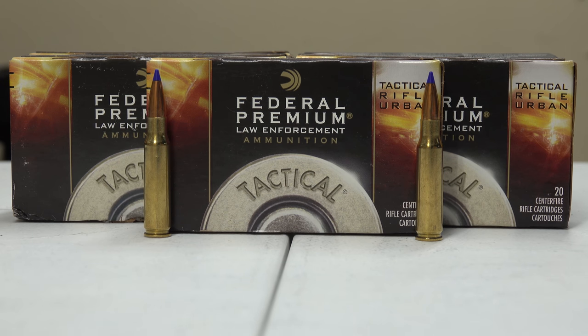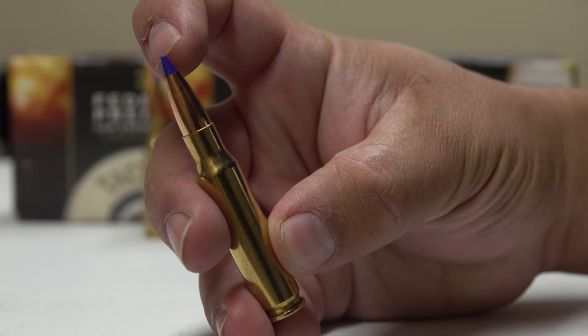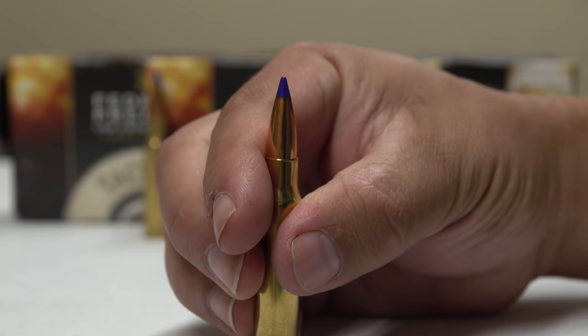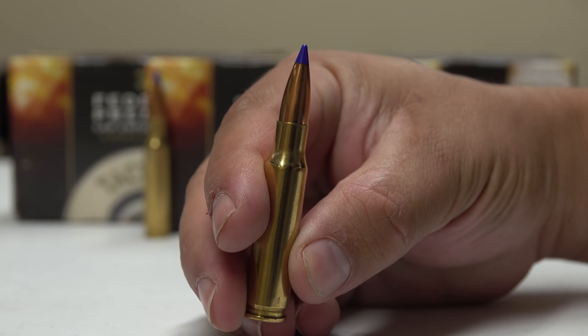We have a total of five boxes, 20 rounds each, so 100 rounds total. Here's one round — 168 grain with your ballistic tip right here. I love the blue color on it. I'm a fan of that. Even if I didn't like the bullet, I think I'd still like it just because of the blue tip.